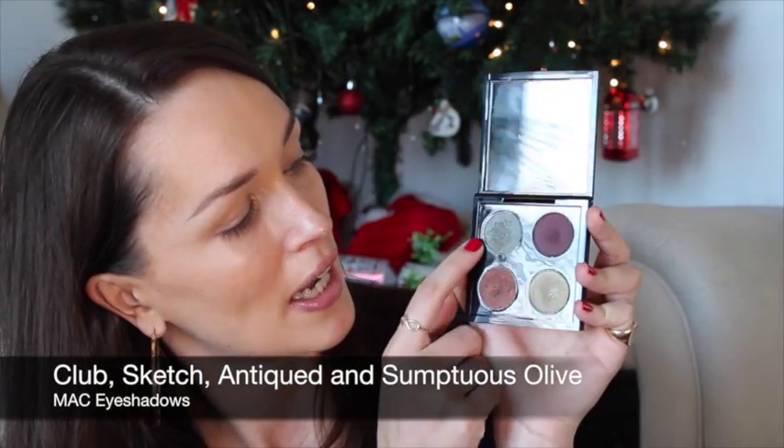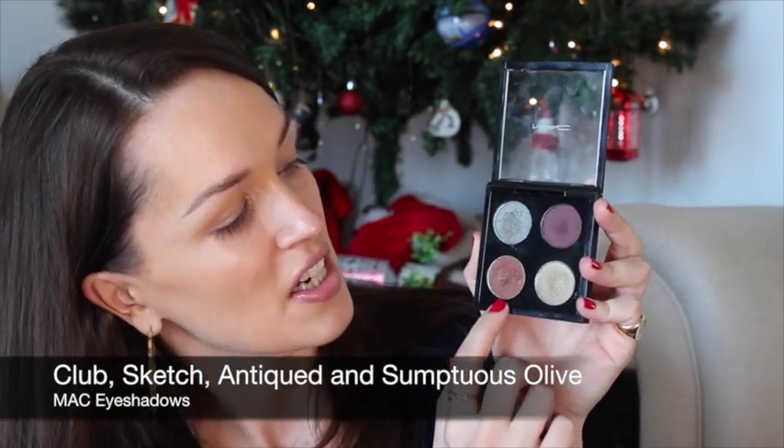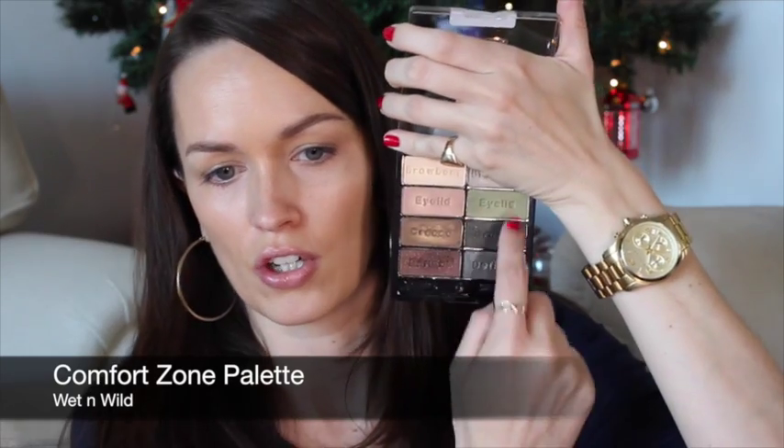To create the look I'm going to be using a MAC palette that I compiled myself, and the colors are Club, Sketch, Antiqued, and Sumptuous Olive. If you wanted a drugstore alternative, we've found this one from Wet n Wild which is the Color Icon Comfort Zone palette — it's got a lot of greens and a nice rusty color as well. We're both huge fans of Wet n Wild; the consistencies of the powders are great, they're really pigmented, and they last for a really long time without any need for a primer.